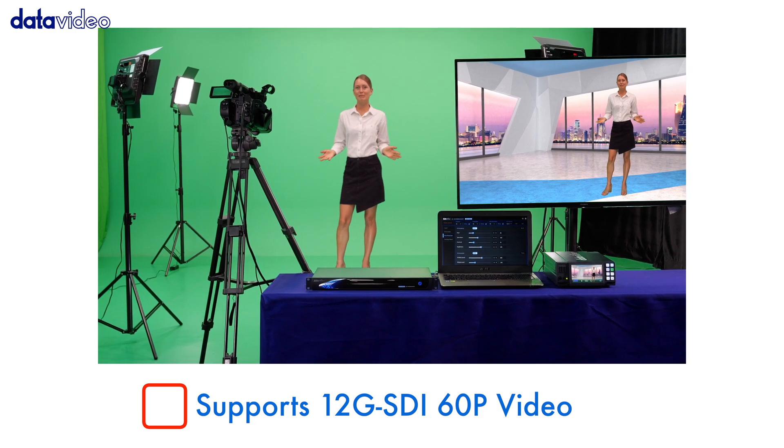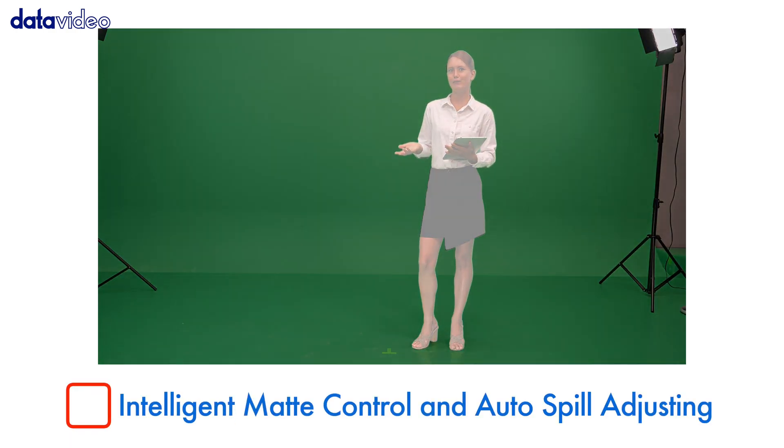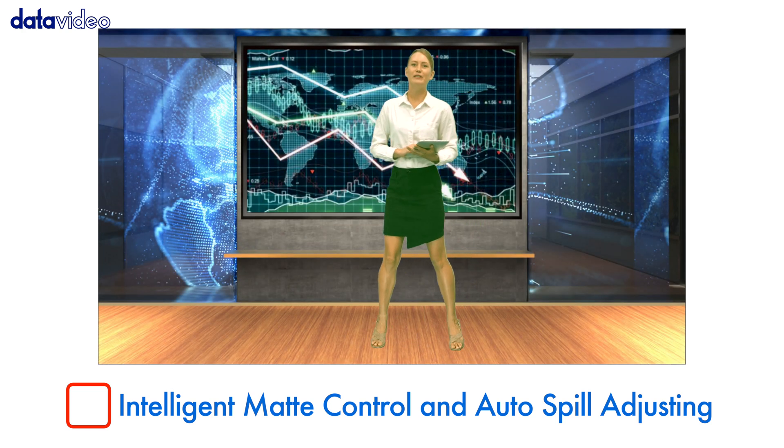Supports 12G SDI 60p video – check. Intelligent matte control and auto-spill adjusting – check.